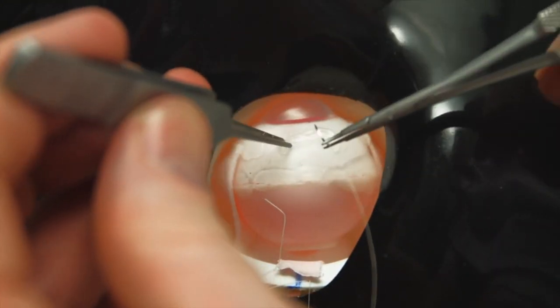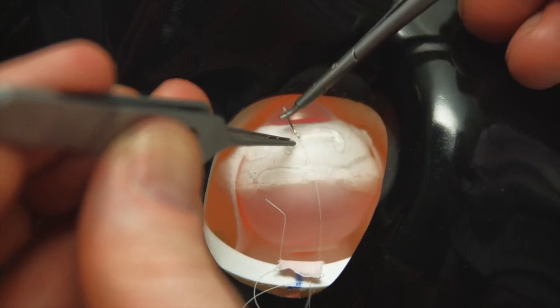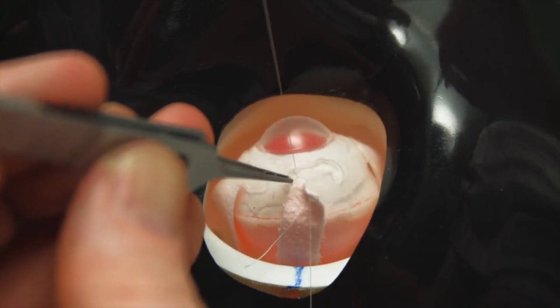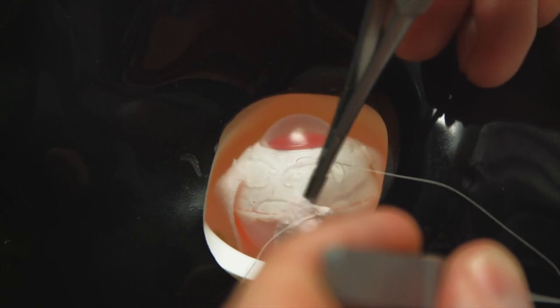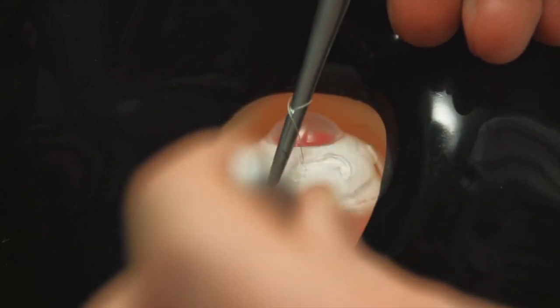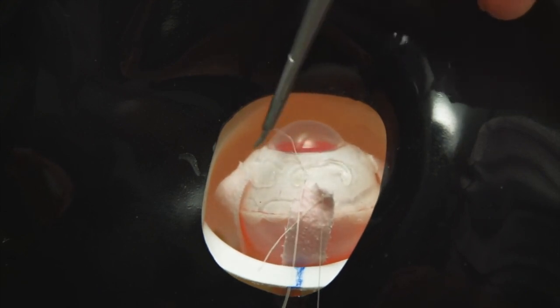Here we can see the lateral rectus being reattached to the globe having undergone a five millimetre resection. The inferior pole of the muscle is reattached to the inferior edge of the original insertion, and a nice deep scleral pass is made before pulling the muscle up to its correct position. The realism of this manoeuvre can be enhanced by placing a little bit of gentle traction on the lateral rectus to mimic the posterior movement of the muscle that one would find after a resection procedure.